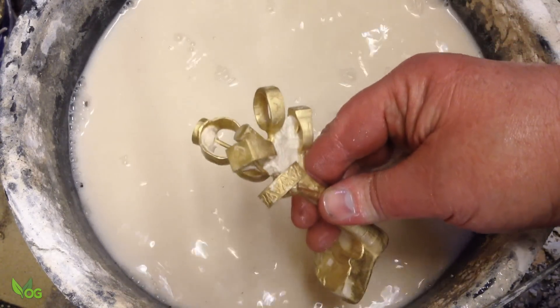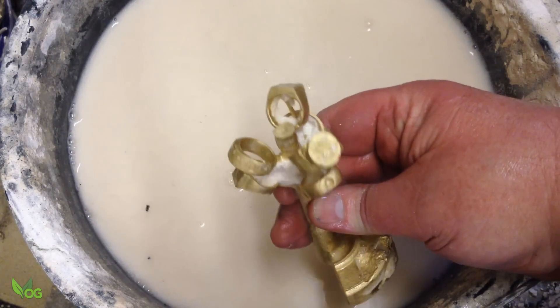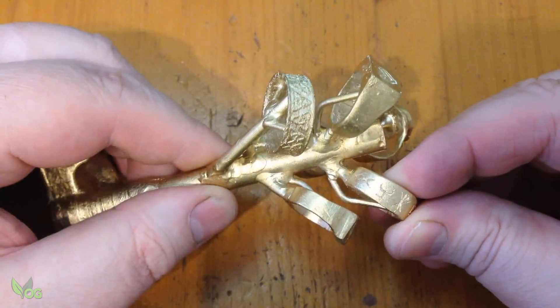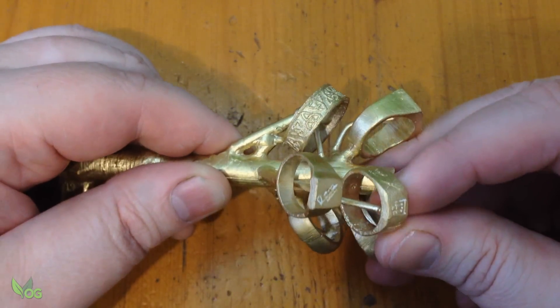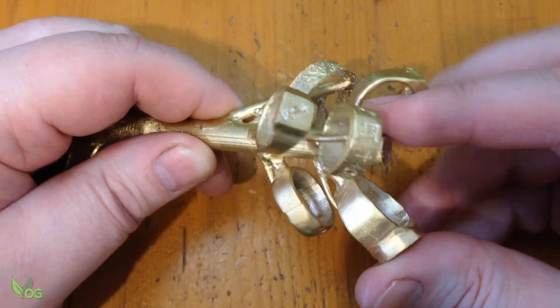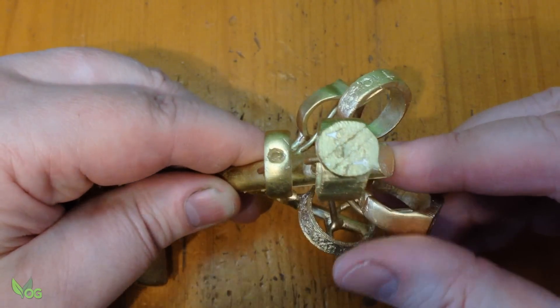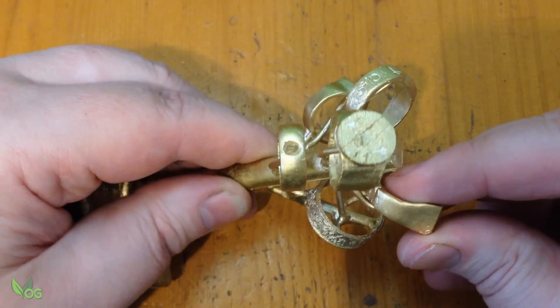Now that doesn't look too bad. And here it is after the clean up in soapy water. It looked as though my PLA ring worked and most of Connor's rings looked good… except this one. Sorry Connor.